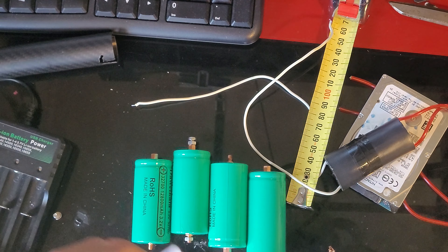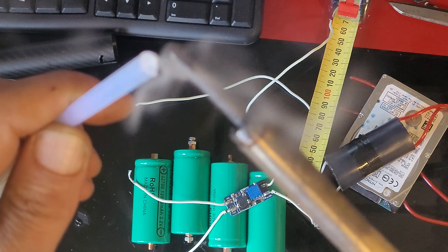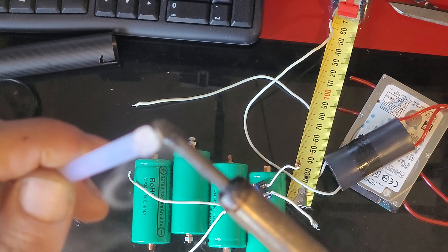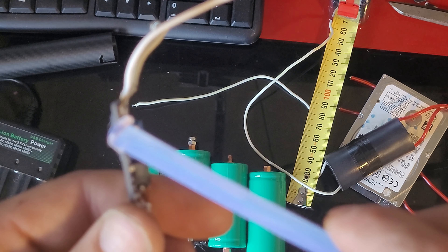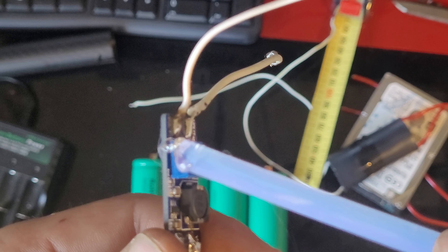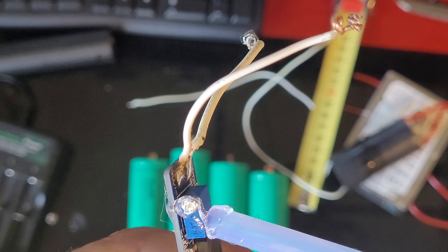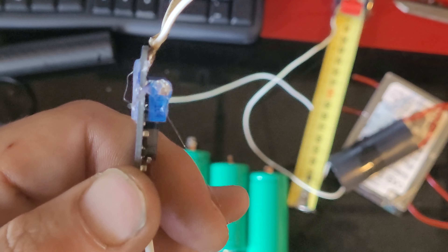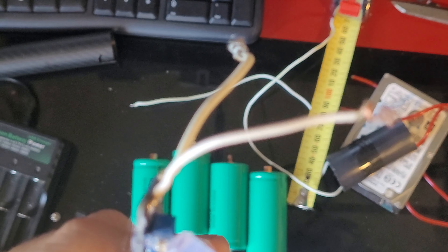I recommend a little — take that, set it up, take your hot glue stick and then just aim for that, just so that it sets it in place at 12 volt, so that I don't have to worry about it later on or worry about it getting knocked. All nice.